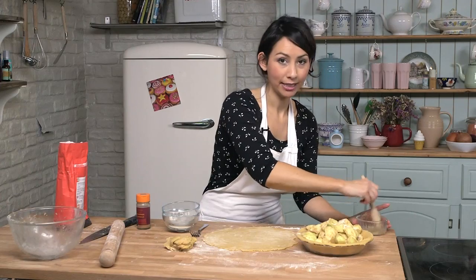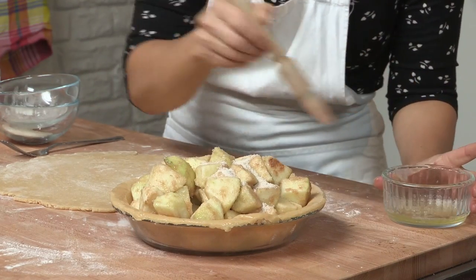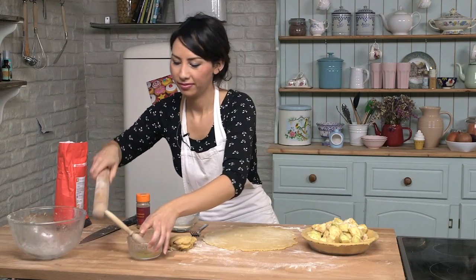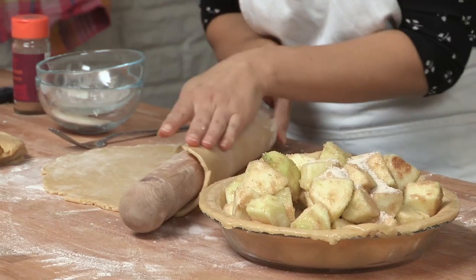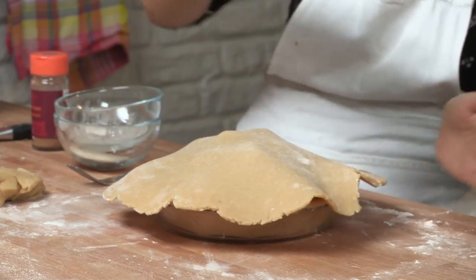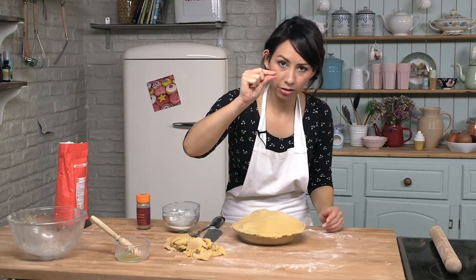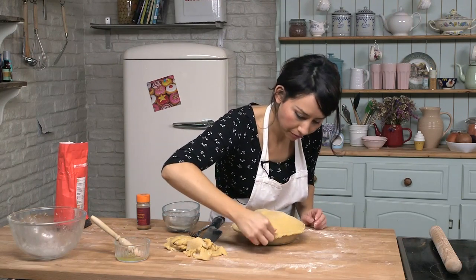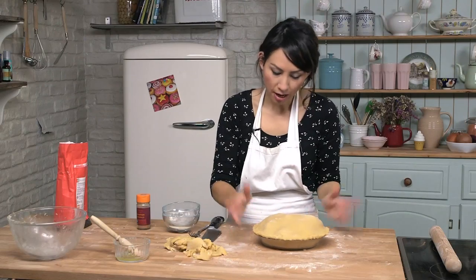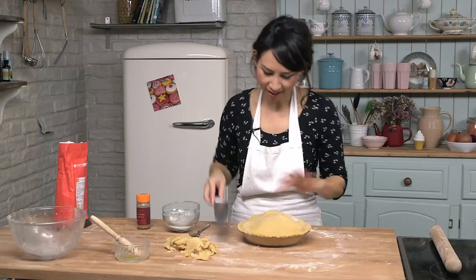Now with the egg white that was left over from the pastry earlier you can use it to brush the edges of the pie. This helps stick the pastry lid down together. Now you can put the lid on, so get the rolling pin again and then gently put the pastry over the top, seal the edges, and if you want to make it a bit prettier then use your finger and your thumb to basically pinch the sides. You might want to make it like a crinkled effect, so just go like that around the inside. And now for the little flicks on the top — just put a few in there.